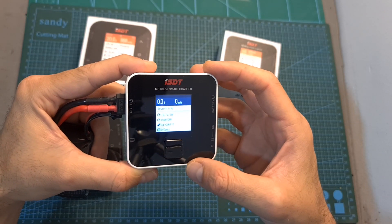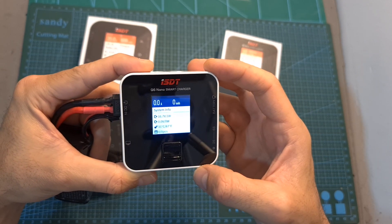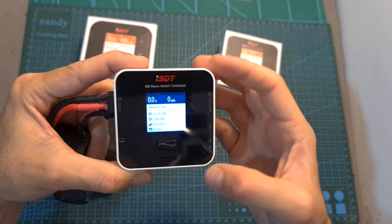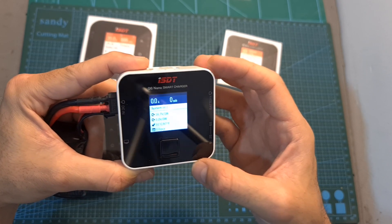This issue can be a deal breaker for some, including me, but in case you can ignore it and you are looking for a cheap and compact field battery charger, the Q6 Nano is something that you can consider.